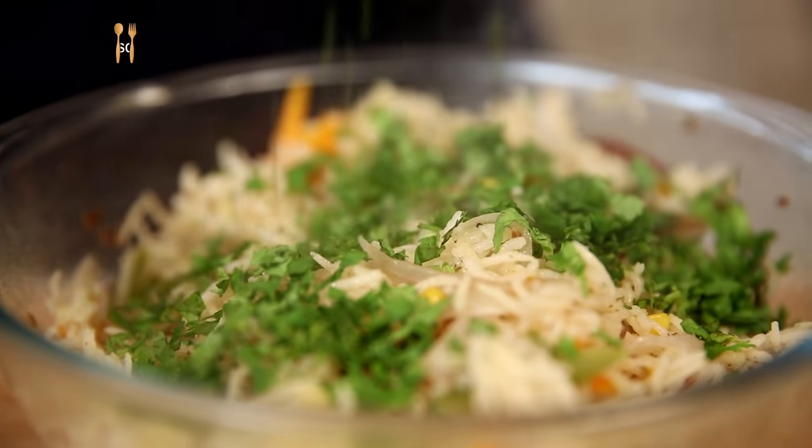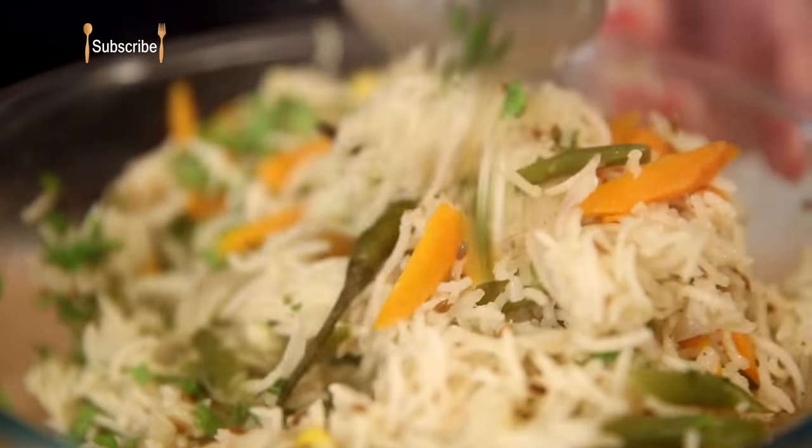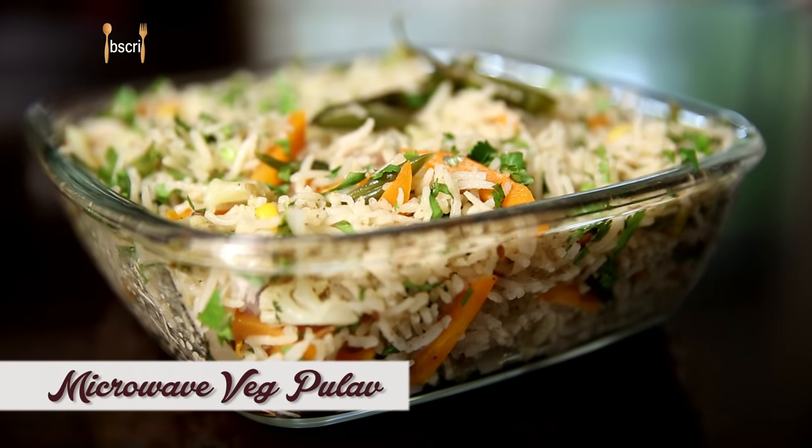Friends really don't need a reason to drop by, and when you have a home full of your favorite people, who wants to sit in the kitchen? So here is a quick recipe that helps you in 2 ways: feed some hungry friends and save some time, so that you don't miss out on any of those party gossips.